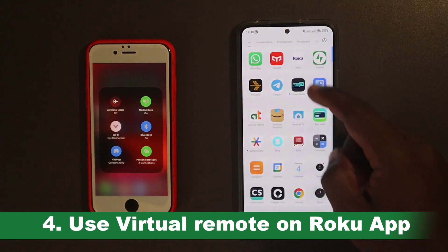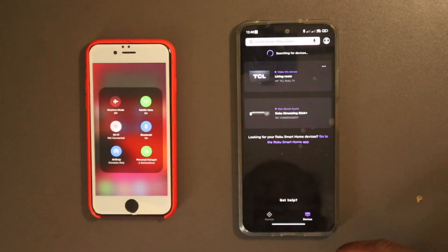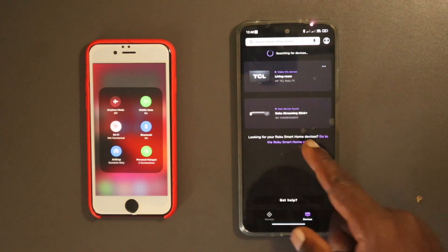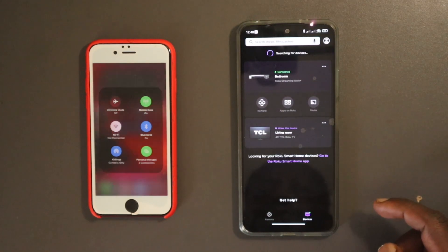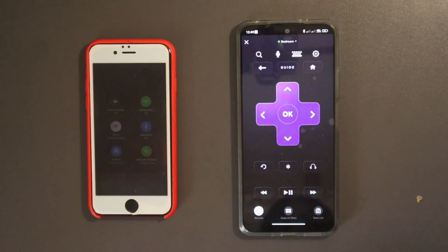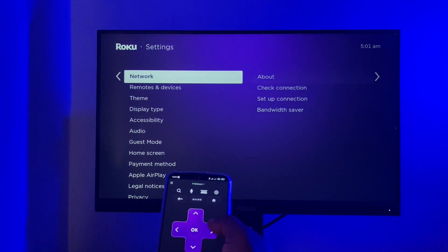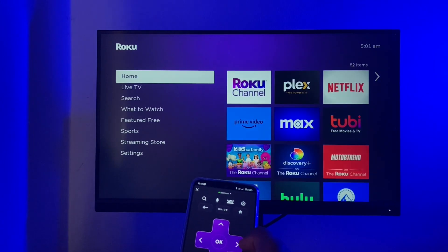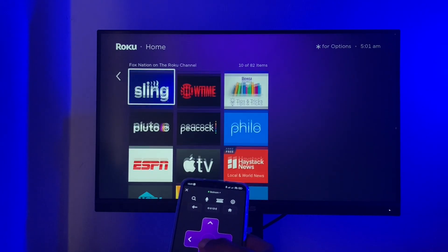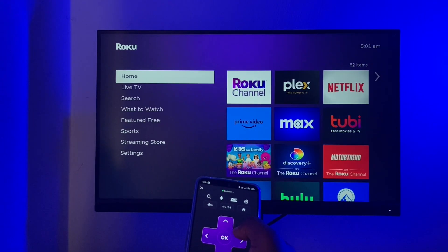With the Redmi Note 12 and the streaming stick connected to the iPhone hotspot, I can now control my streaming stick through the Roku virtual remote. I open the Roku app on my Redmi Note 12, tap on Devices, and here I have two devices — my Roku TV and the streaming stick. I tap on the streaming stick and it's now connected. I can easily navigate my Roku streaming stick using the virtual remote without using the physical remote. If you're at a hotel with faster Wi-Fi, you can now use the virtual remote to connect to that network.